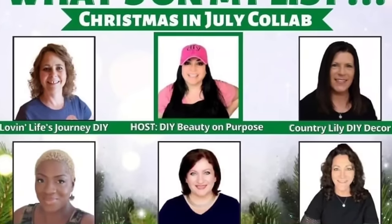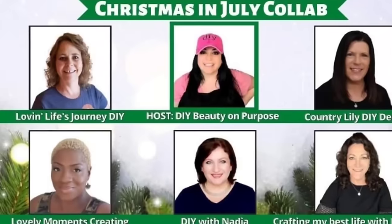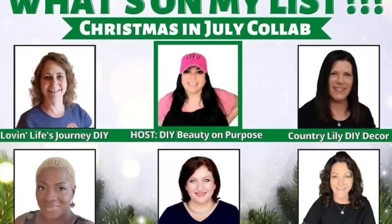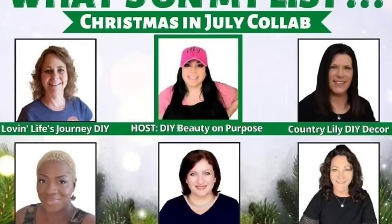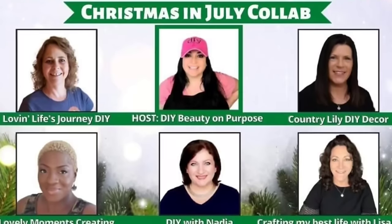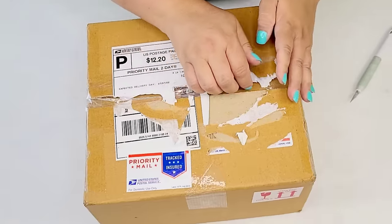I'm so excited about today's video. I am collaborating with these amazing and very talented ladies. We are coming together every other month to bring you some inspiration and this month is Christmas in July. How it works is we are going to send each other a package and a shopping list, and that shopping list is going to be challenge items that we're going to go to Dollar Tree and shop. This month Lisa from Crafting My Best Life with Lisa Marie sent me my shopping list, so let's see what's on it.